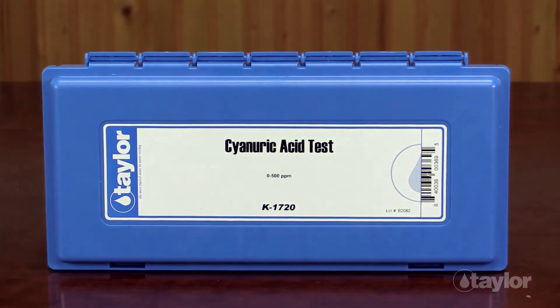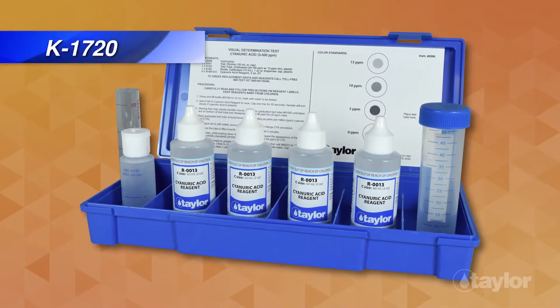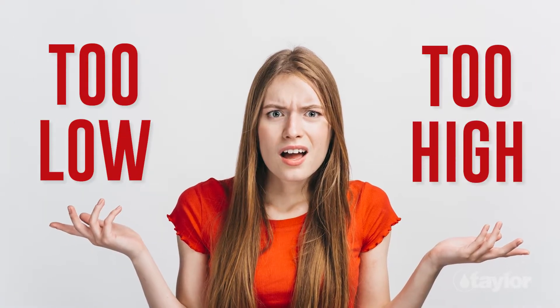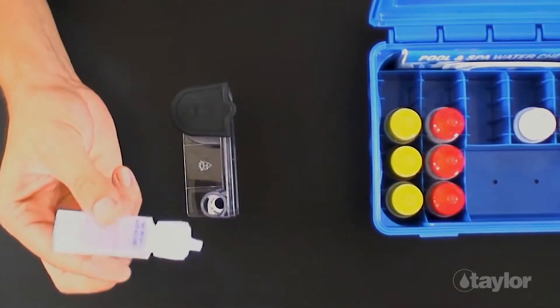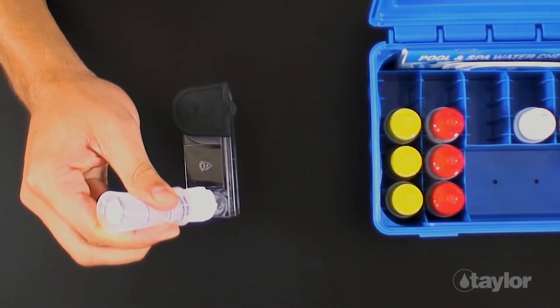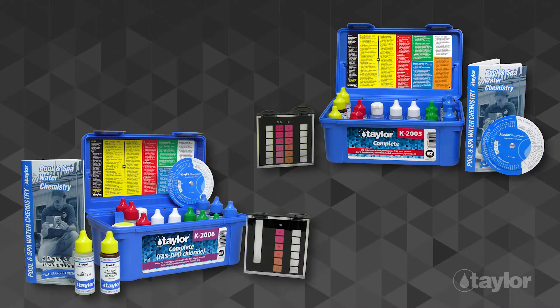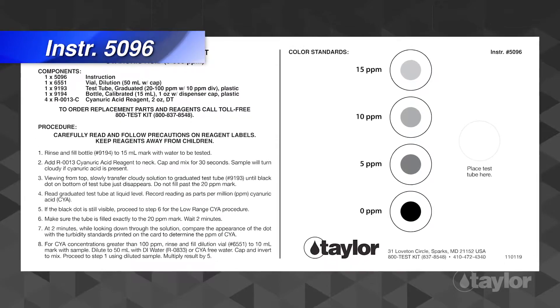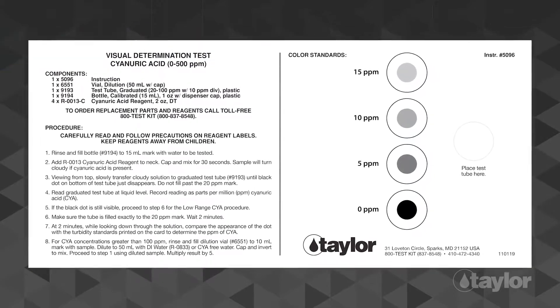Introducing Taylor's newest test kit. The K1720 measures cyanuric acid from zero to 500 parts per million. No more guessing if it's too low or too high. It uses the same turbidimetric method as the cyanuric acid test in Taylor's 2000 series test kits. This video will demonstrate how to test low-range and high-range cyanuric acid values.